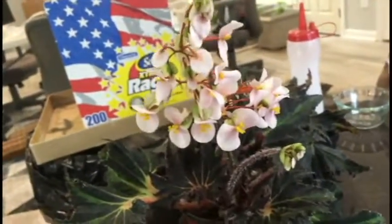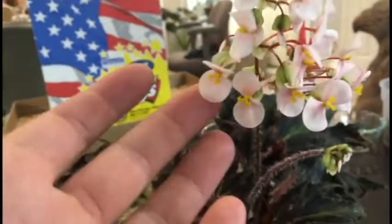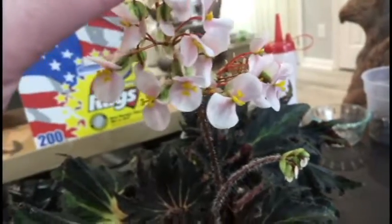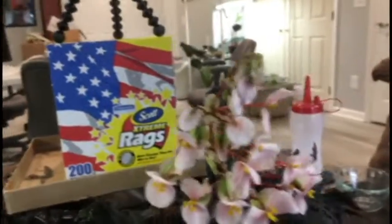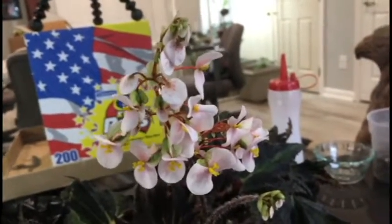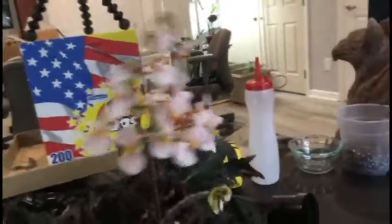I also want to show off my begonia breakdown on camera — it has these beautiful flowers. The little flowers are starting to fall off, so at a certain point I'm going to have to cut that whole thing off because they get really messy, but that is a large bunch of flowers and I've just been so happy with this plant.